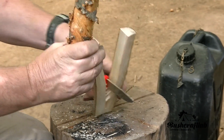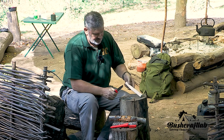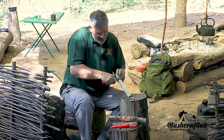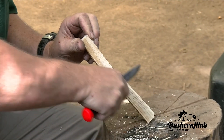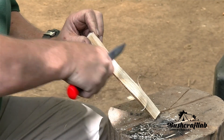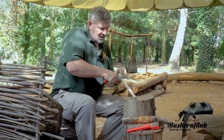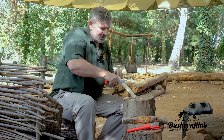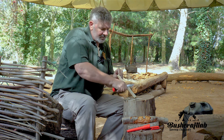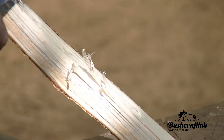So it processes the wood quite nicely, and then what I'm going to do is just see what it does when we're trying to feather — how well it does that. I'm just going to run down to see if that serration gets in the way at all, and actually it doesn't at all. It's not curling the wood as a normal blade would, but as you can see with a bit of control it can still go down quite nicely.